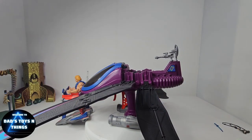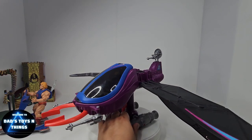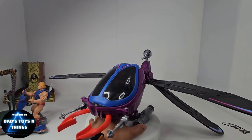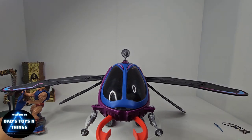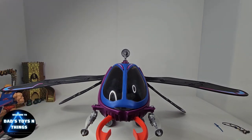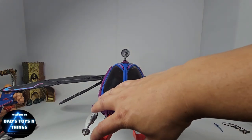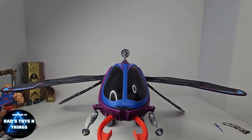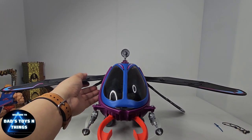There you have it — this is the Fright Fighter from Masters of the Universe from the 80s, 1986 to be exact, and this is going to be part of my collection. If you've been following my channel, you've seen that I do have a lot of vintage collection, especially for Masters of the Universe. I grew up in the 80s, so this is really a staple in my collection.